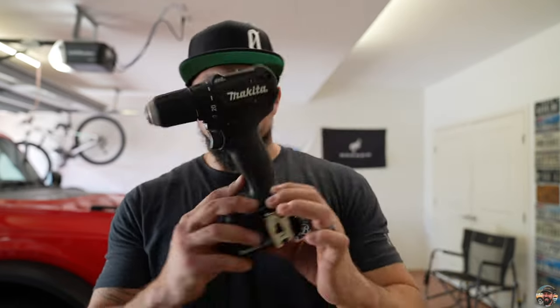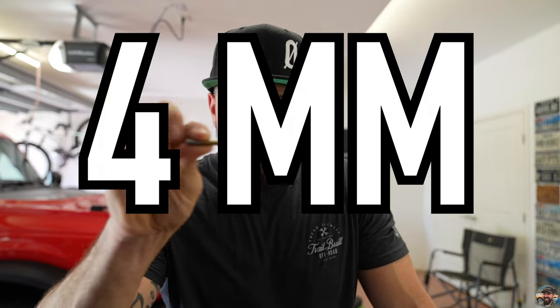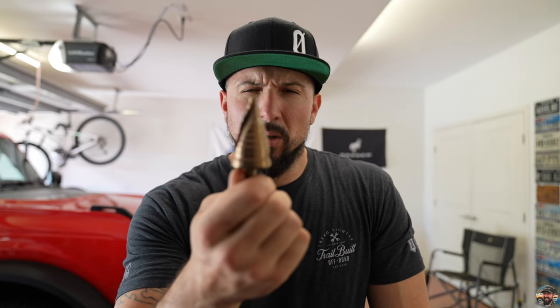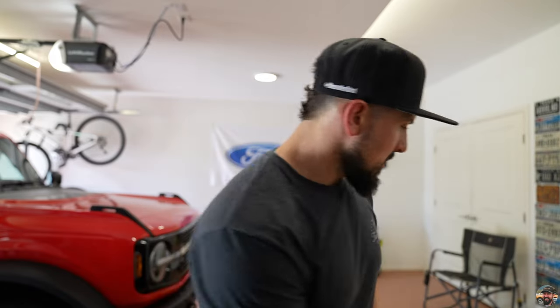Here are the tools you're going to need for this install: a T30 Torx bit on a quarter-inch adapter so you can put it in a drill or impact, a drill, a Phillips screwdriver, a five millimeter or three-sixteenths drill bit, a one-inch hole saw, and an interior trim pry bar tool — or be very careful with a screwdriver. I got this set at Harbor Freight for about six bucks.